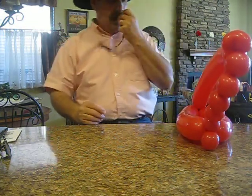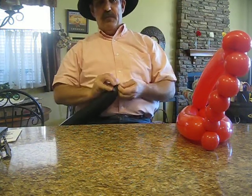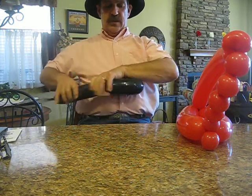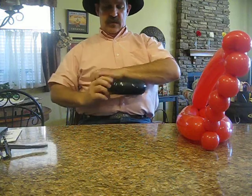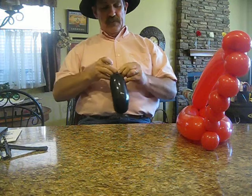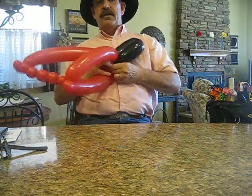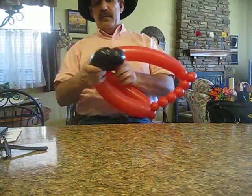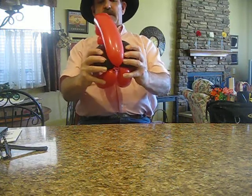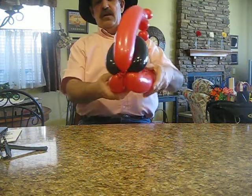Take a black 350. Tie it off and burp it. Get about two 6-inch bubbles. Tie them off. Take the nozzles and tie them into the dirty work of your other balloon. Position the black behind the top red balloon so it kind of fits in there a little bit.